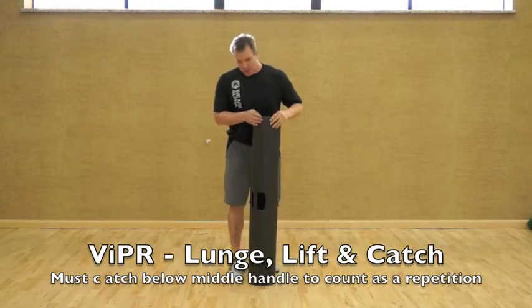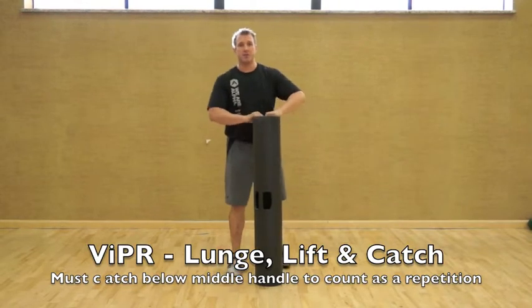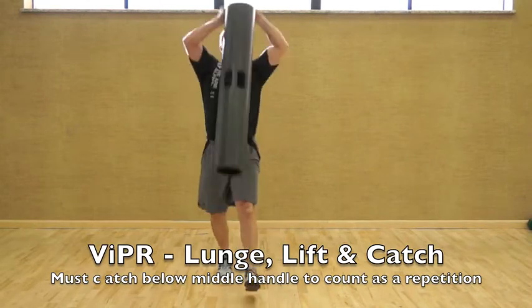When you catch the viper on this movement, you need to catch it below this middle handle for it to count as a repetition. Start with it between your legs, lunge, catch.